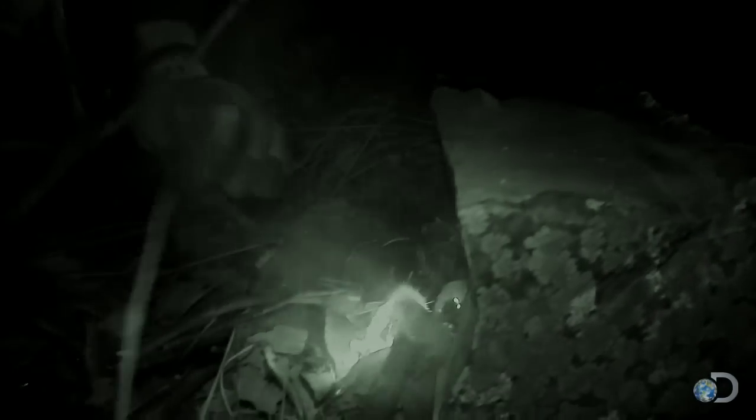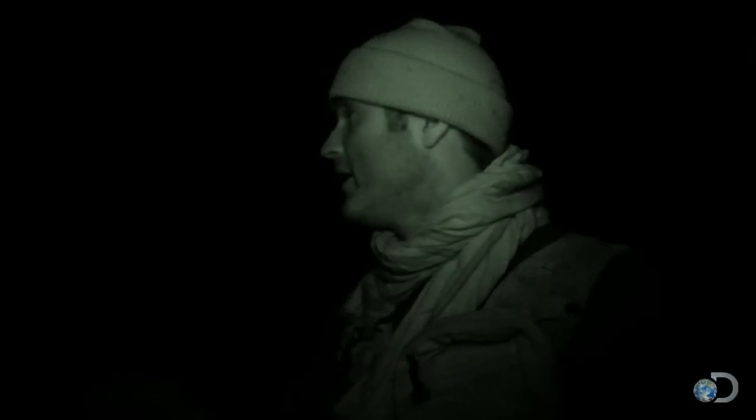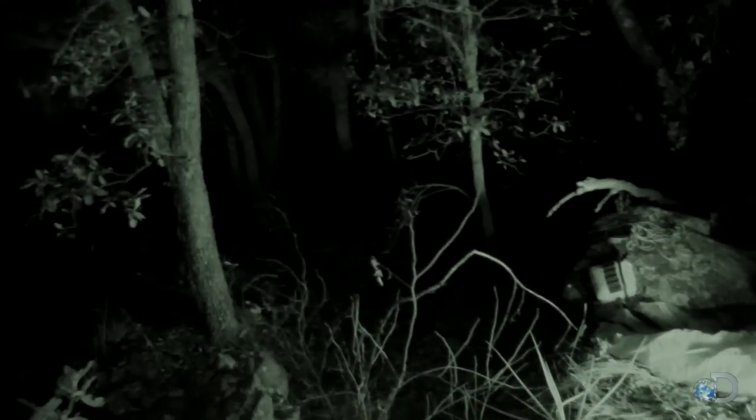There we go. Matches or lighters can get wet or fail, but this is more reliable. I've minimized the risk of being spotted by building the fire in a low-lying area, and I'm concealed by thick tree cover all the way around.